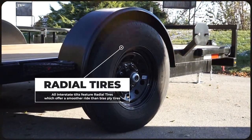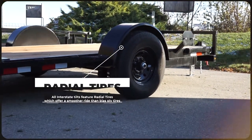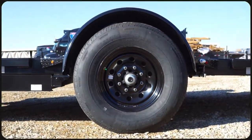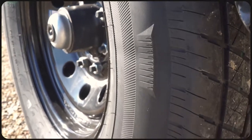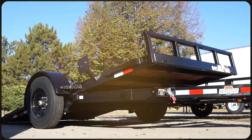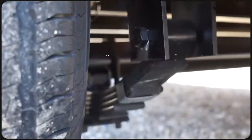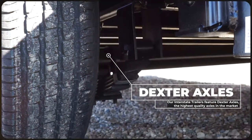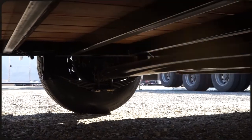Following suit with our other interstate trailers, all interstate tilts feature radial tires which offer a smoother ride than the bias ply tires that you'll find on most of the competition, including some of our own carry-on utility and equipment trailers. In general, radial tires have a smoother ride and are better able to dissipate heat, meaning they can handle faster traveling speeds and last much longer before needing to be replaced. Those tires are placed on the industry-leading Dexter axles, which have a reputation for being of the highest performance and quality, which is why you'll find them on all interstate trailers.